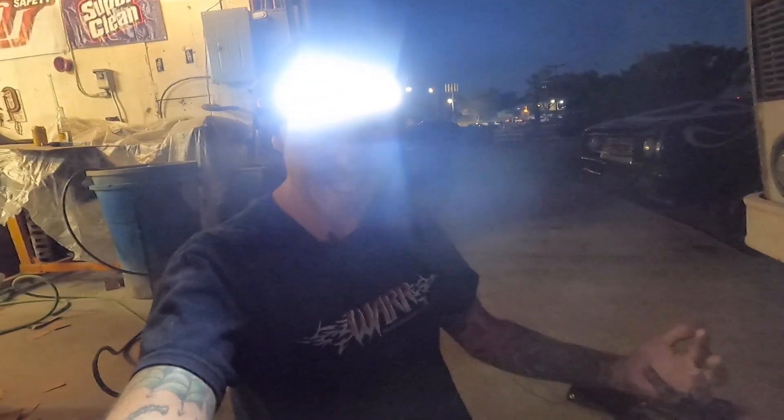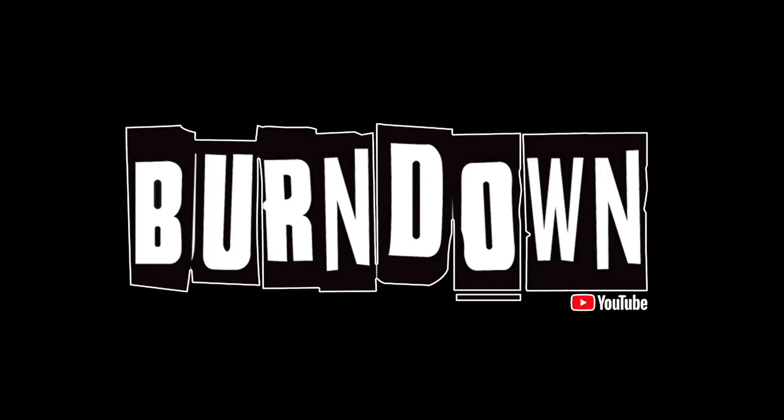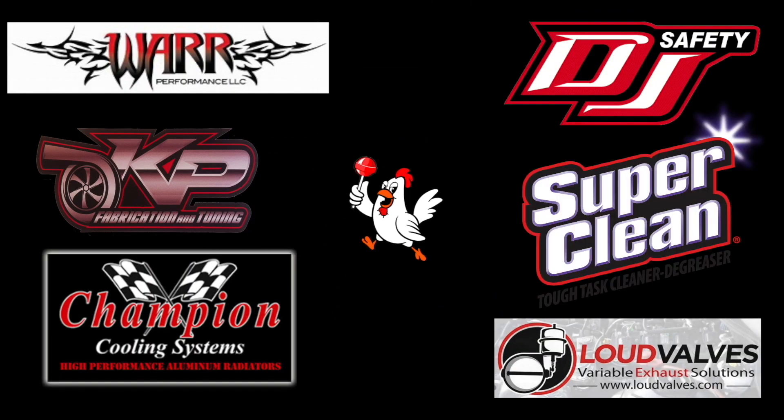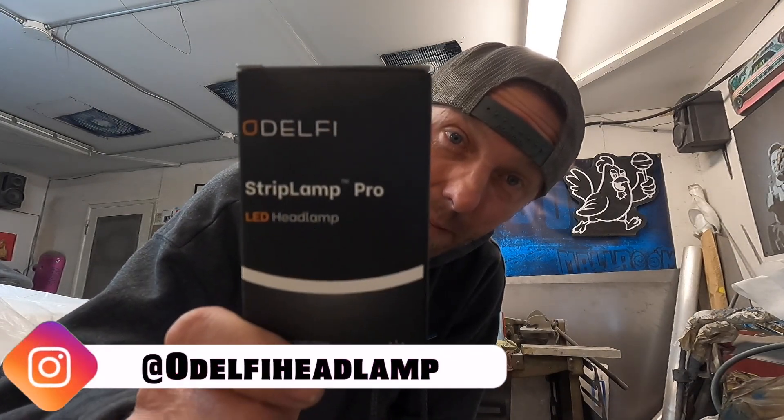I'm probably going to blind you guys. Look at this thing. What is up everybody? Welcome back to the Burndown YouTube channel. I've got something special I want to share with you guys today and it is this — the Dell Strip Lamp Pro.